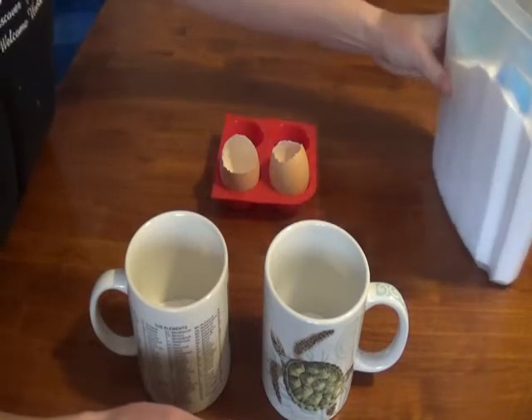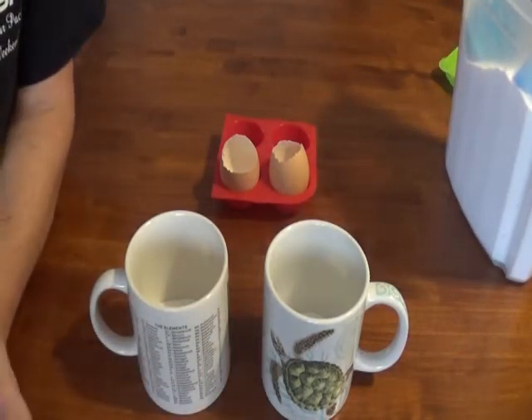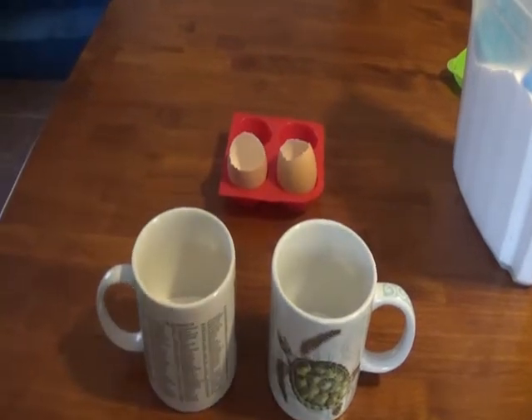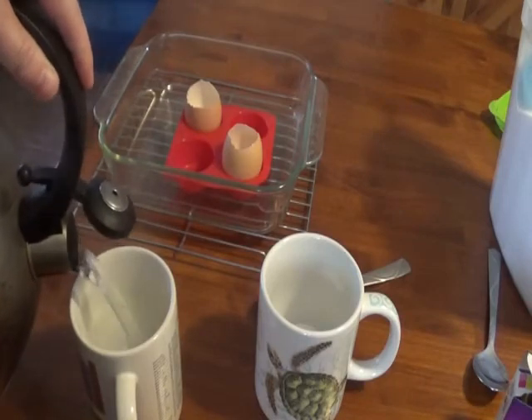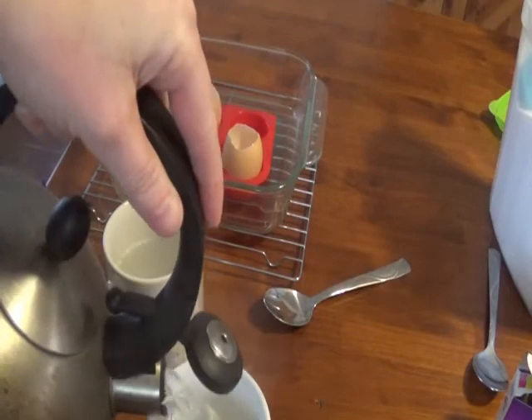The next thing I'm going to do is boil the water, so I'll go ahead and boil my water and come back when it's hot. Okay, my water is boiling, so I'm going to add about half a cup of water to each of my mugs.